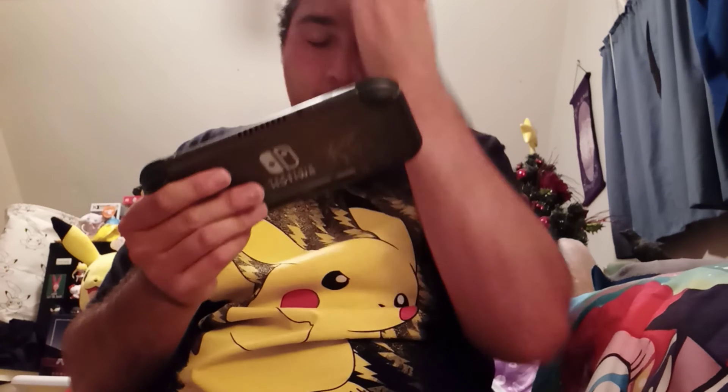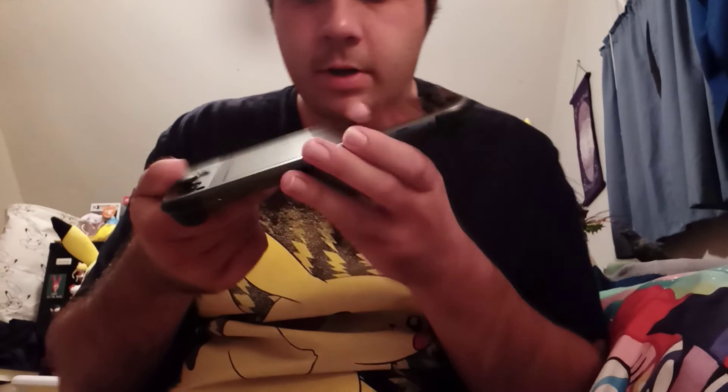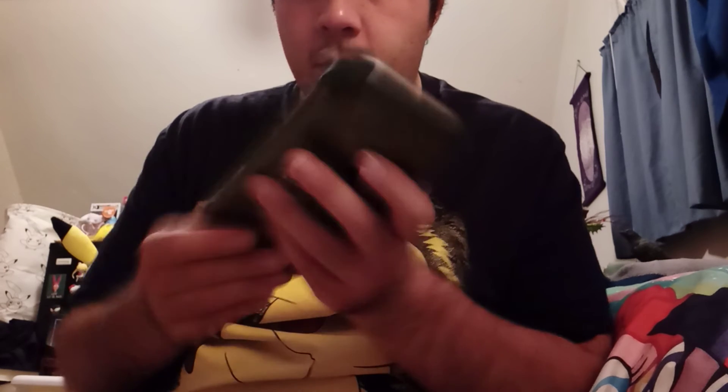I somewhat prefer this a little bit more because I don't have to worry about anything sliding out. I'm not sure about the drifting or whatever, but at the very least I actually like the game more. There are certain things you can still do without Joy-Con controllers, but I kind of prefer this. My older system has accidentally slipped out before. I'm really happy to get something like this.